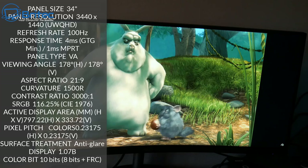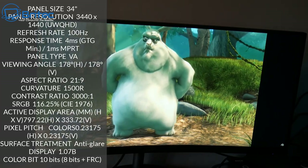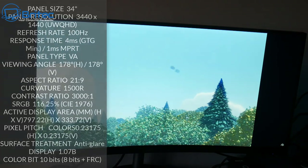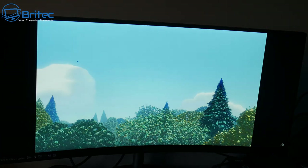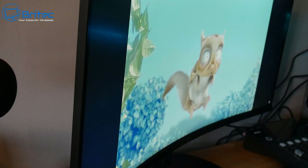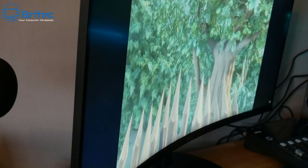I'll leave the more technical spec details on screen so you can pause and read them. The color bit depth is 10-bit — 8-bit plus FRC. The display has an anti-glare surface treatment to stop any sort of glare.